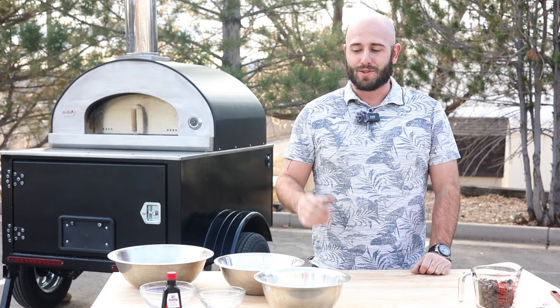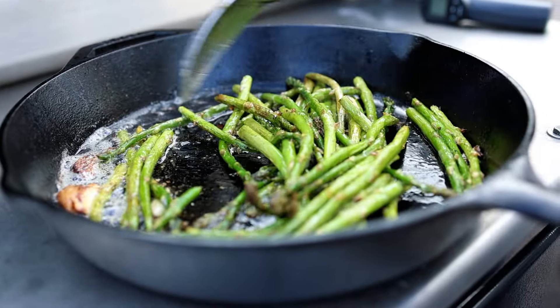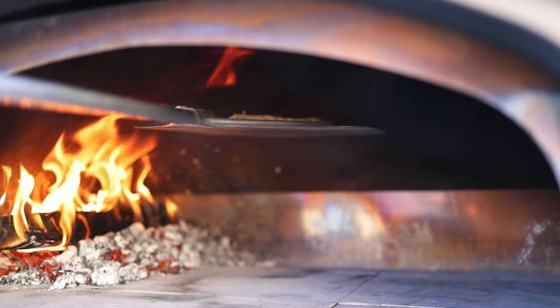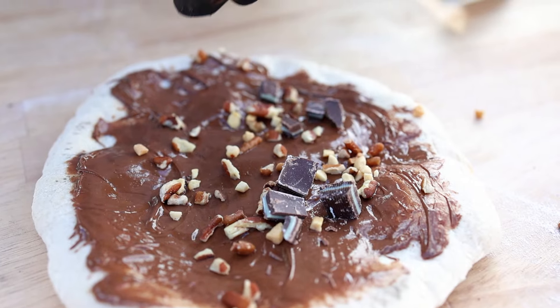Welcome to Fireside Trailer. Today we're going to be cooking in our Serrata pizza oven, really highlighting the versatility of this oven. You can change temperatures in a short amount of time, so we're going to go from high temp to a lot lower temp. Sit back and enjoy the video.